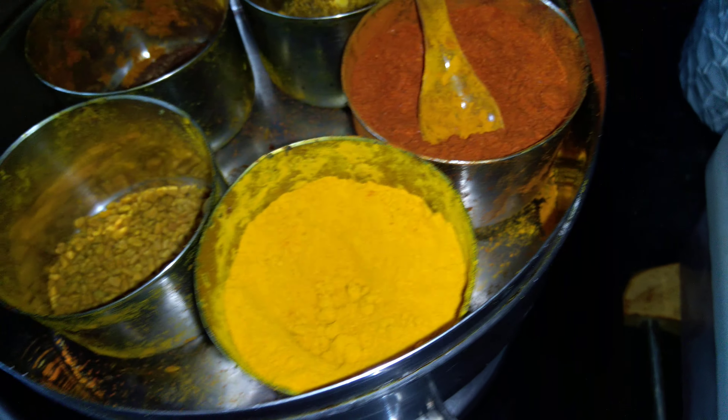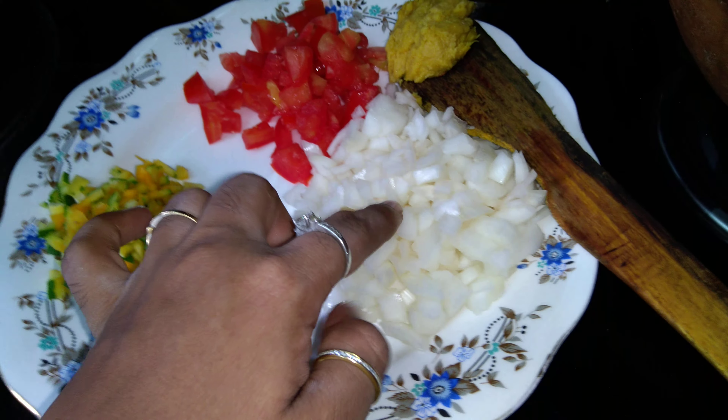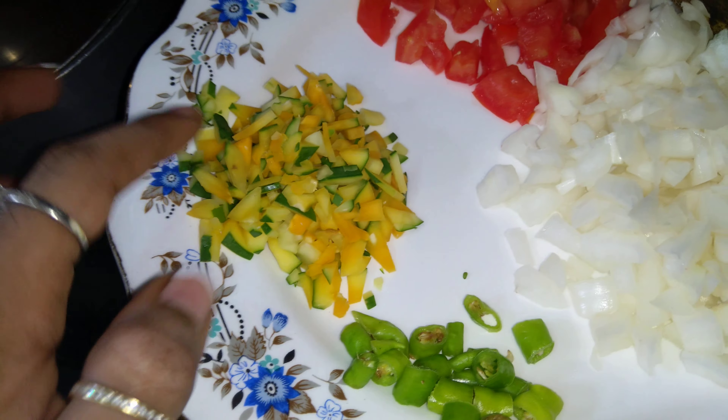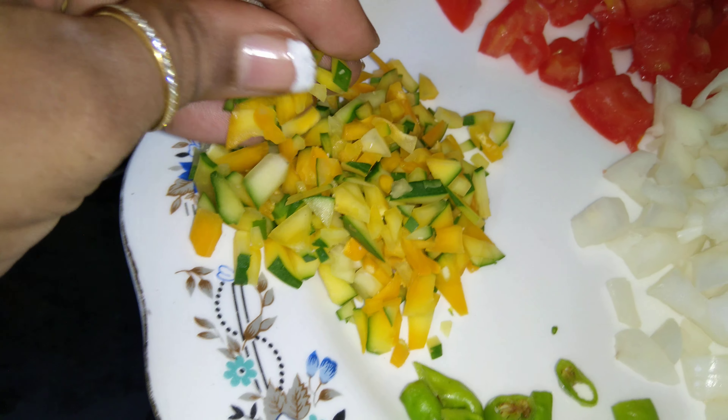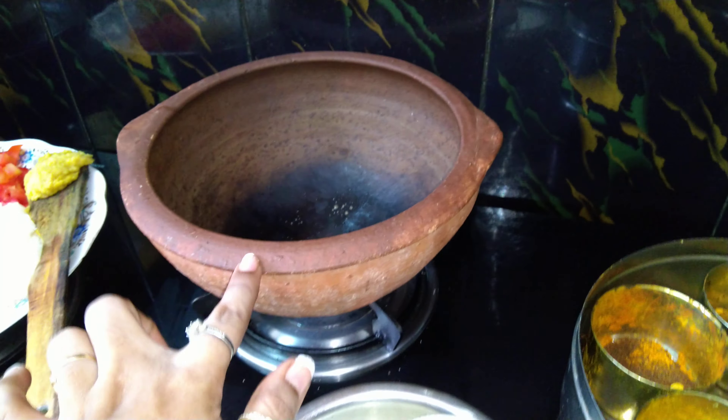Along with this we also need spices — chili powder and turmeric powder. We need two big onions and one chopped tomato. This is raw papaya finely chopped along with the skin, green chilies, ginger garlic paste, and salt. The handi is getting heated up, so let's take oil.